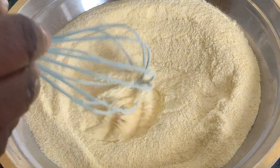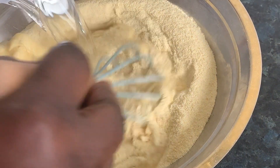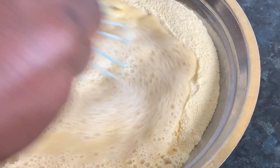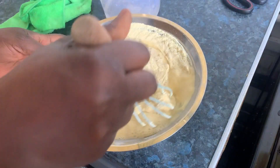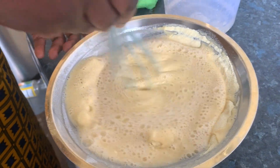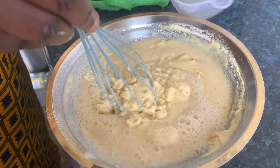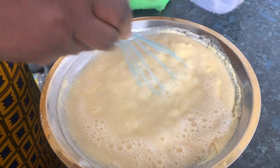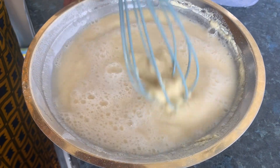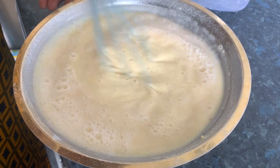I have two cups of fine semolina here and three cups of water here to mix it. Let me use two and a half cups and see first. First you do the porridge, so I'm starting with the porridge.